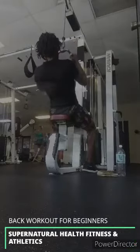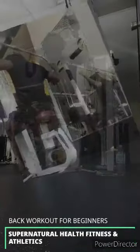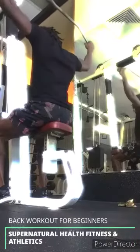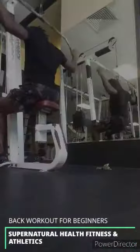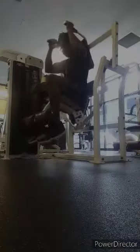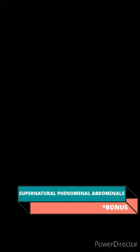We're gonna finish up the back workout with these right here. I call them the Jesus Christ lat pulldowns — I call them that because you're pulling it down behind your neck. You get about 8 reps, then drop set it to get about 5 more. You're gonna get your money, guaranteed.